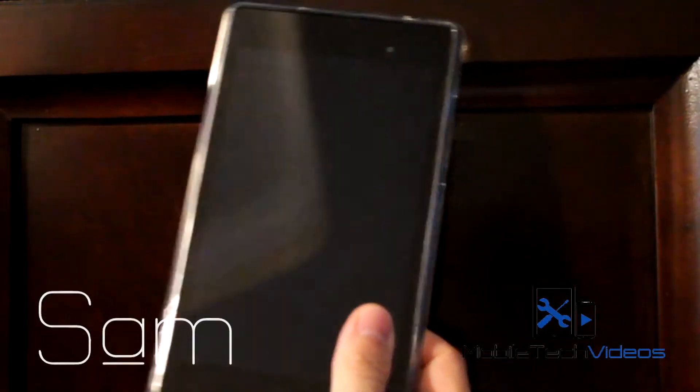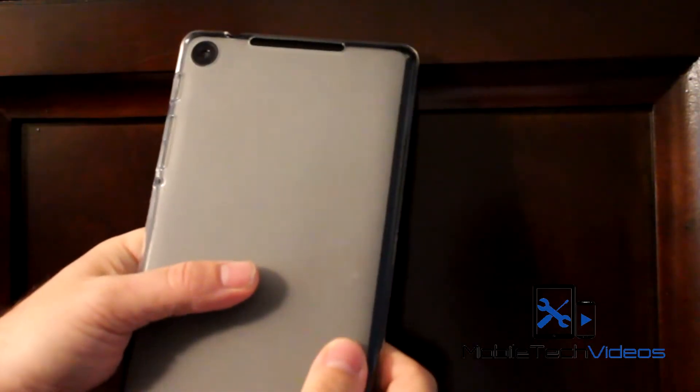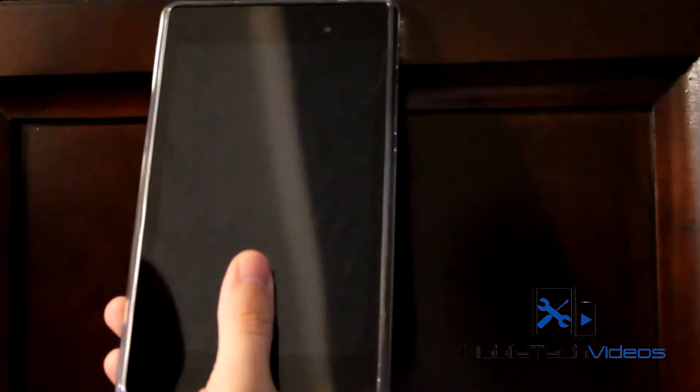Hey guys, what's going on? It's Sam with MobileTechVideos.com. Today we've got our Nexus 7 here — this is the 2013 version with the camera on the back — and we're going to take a look at a really cool, simple KitKat ROM.